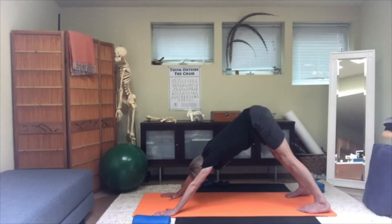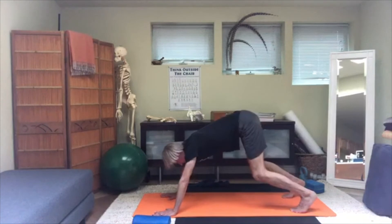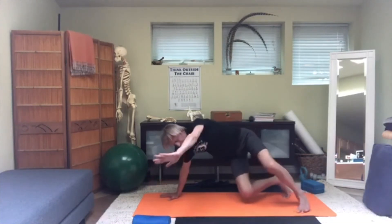Stretch the legs and arms a little bit more and repeat. Then for a moment, back to bear. Depending on which side the screen is on, push with the opposite hand, then turn and lift the other hand, bringing your hip down — so you're back to side sitting.